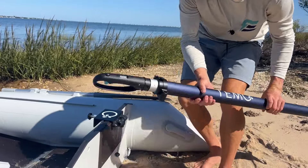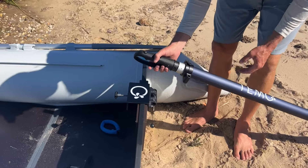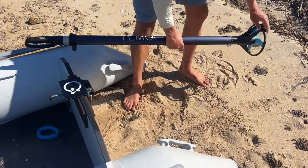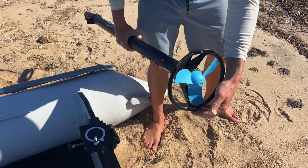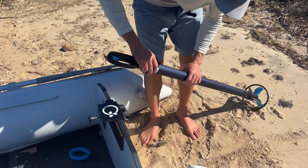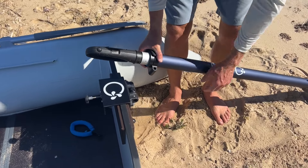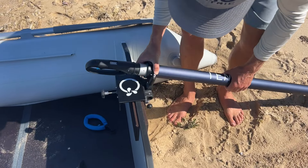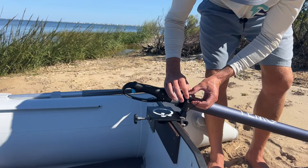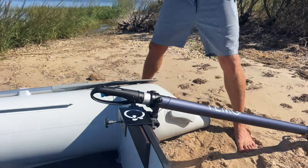Once your mount is attached, it's time to connect your Timo 450 to your boat. There is a right side up and an upside down — if it's right side up, the Timo logo is facing up, these two fins are also pointing up, there's only one on the part that points down, and where the motor attaches, notice this is flat on the bottom and rounded on the top. The logo facing up is probably the easiest indicator. We're going to slide that in and screw that in — now our Timo 450 is attached to our dinghy.